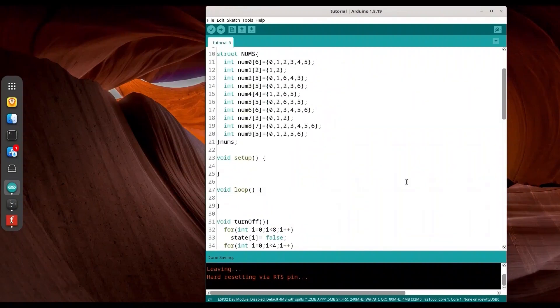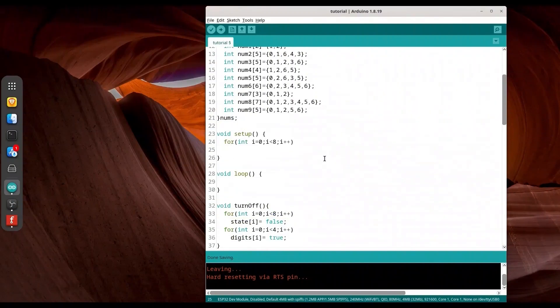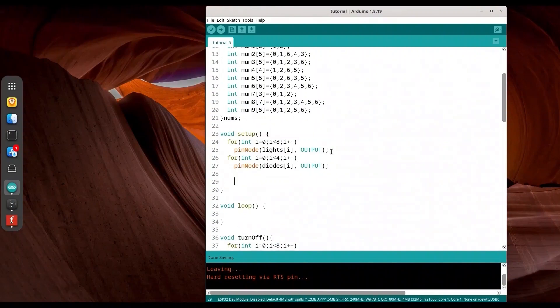Now let's deal with `void setup`. I'm going to copy this for-loop and set pin mode for `lights` — set all to output. Then I'll do the same for `diodes`, but only four of them. We are dealing with pins here, and then we are going to call `turnoff` to set everything off and call `verify` to perform the actual switching.